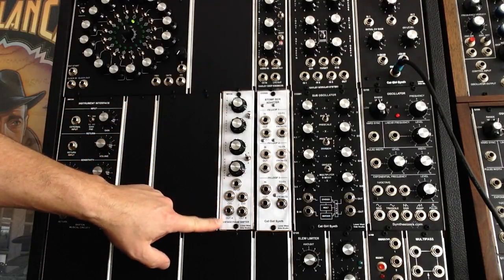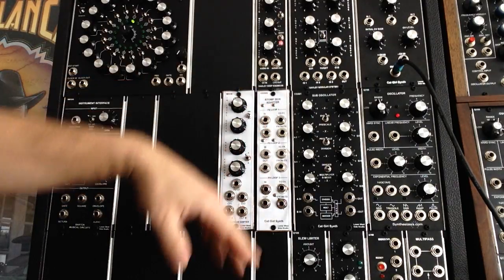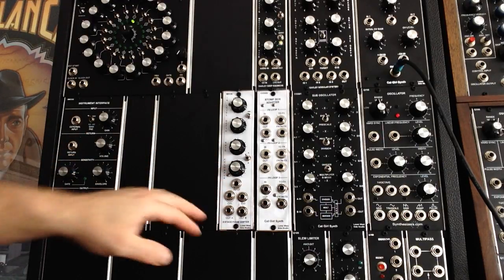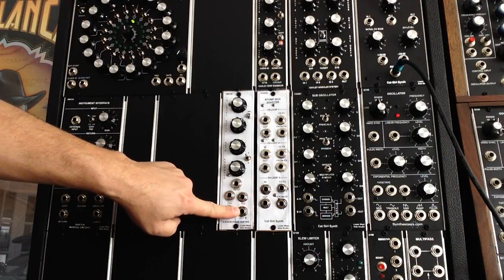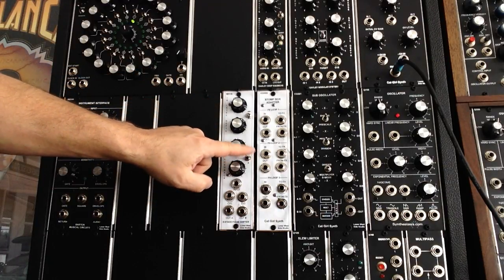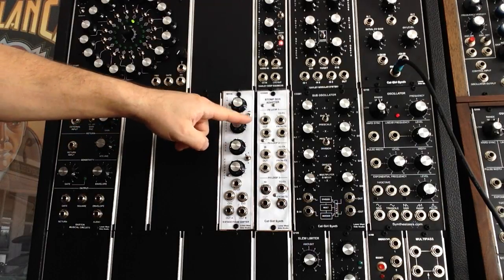So this is the prototype I made. There's a cardboard phase plate, as you can see. This is a Catgirl stompbox adapter — if I don't get that one finished soon, my entire modular is going to be cardboard. Anyway, as you can see, we got it into the 1U format: your two control voltages, your two outputs, your input, input level, depth, rate, feedback, your 4/8 stage shifter, and your triangle and ramp wave selector.